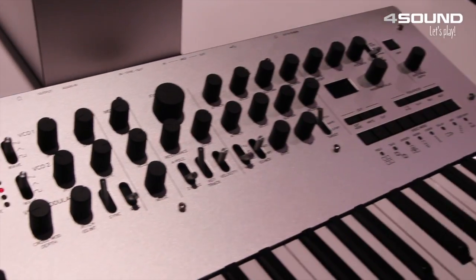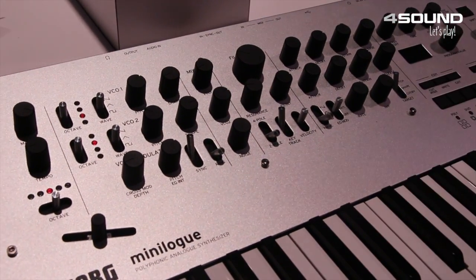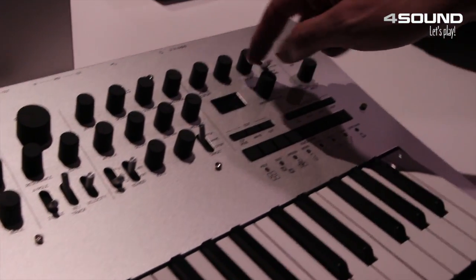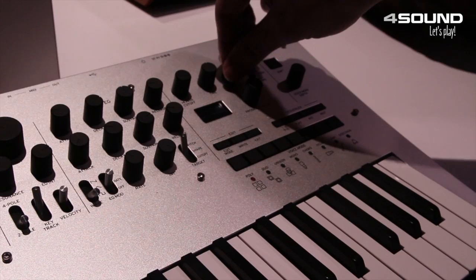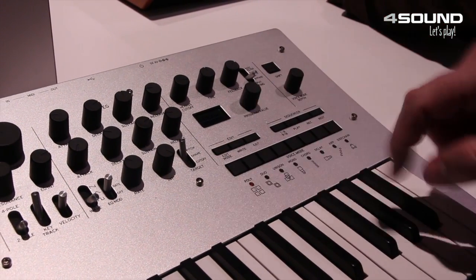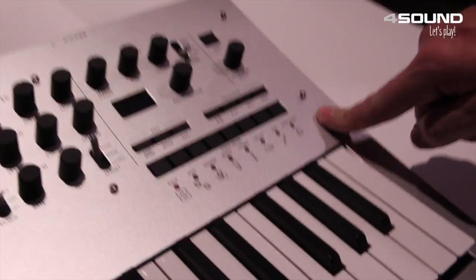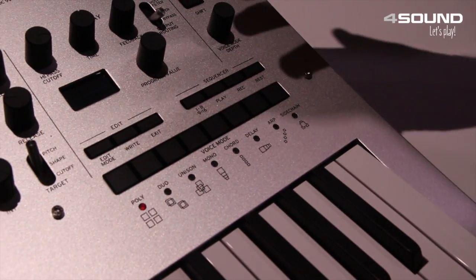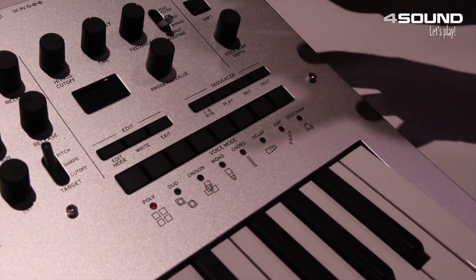You've got two VCOs, a low-pass filter with two and four pole, two envelopes, an amplifier, and a built-in delay circuit with feedback — so a lot of tone shaping there. You've also got a built-in oscilloscope and display, 200 slots for presets: 100 that come included to get you started, and 100 to save your own.